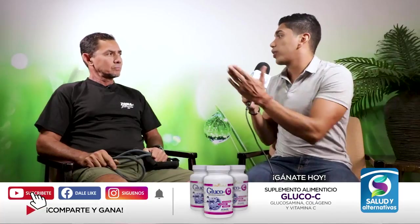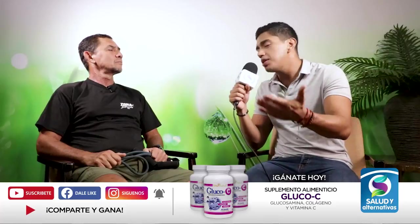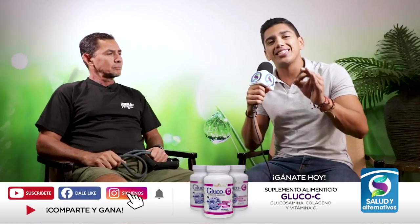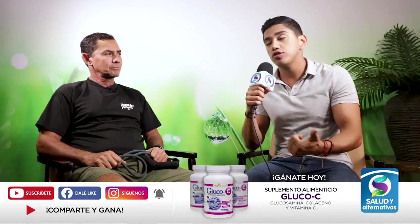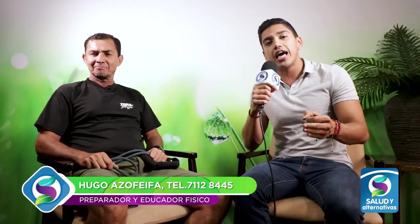La liga puede ayudar, y es una excelente herramienta, súper recomendada. Muchas gracias a don Hugo por acompañarnos. Una liga es excelente para empezar una rutina de ejercicios y se puede ir progresando con la resistencia. Esta fue la sección del día de hoy. Nos vemos el viernes con don Néstor Socha, que tiene muchísima información sobre el mundo de la medicina natural. Hasta la próxima.